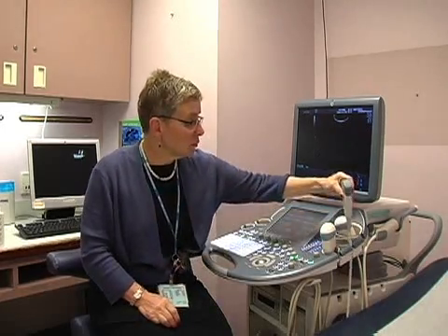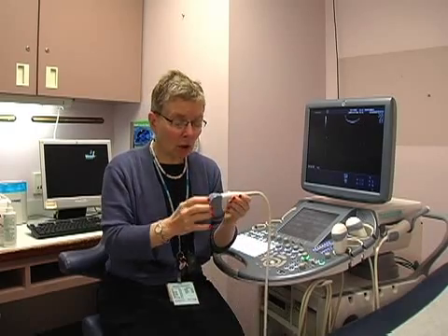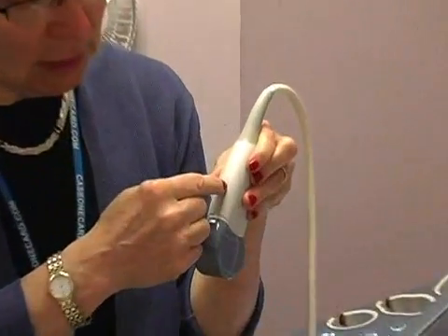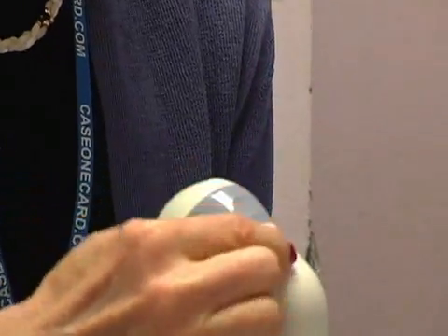I'm going to orient you to the probe. This is one of the ultrasound probes that we have, and you'll notice on the side of all ultrasound probes there's going to be a notch. In this case you can see it runs here with another notch, and this probe as well is going to have a notch that you're going to see on the lateral side of the probe.